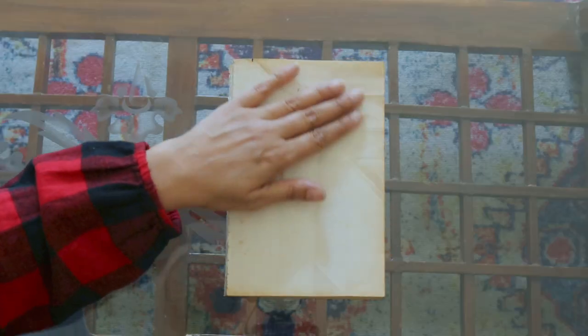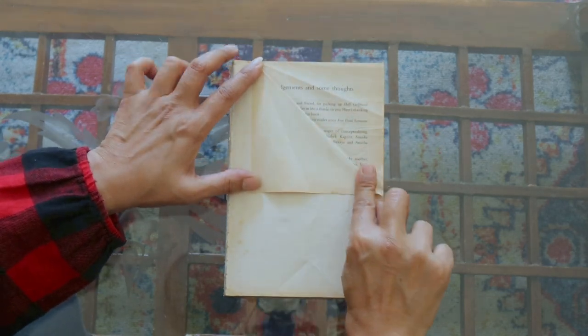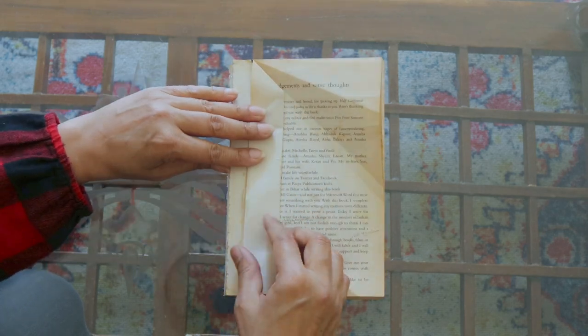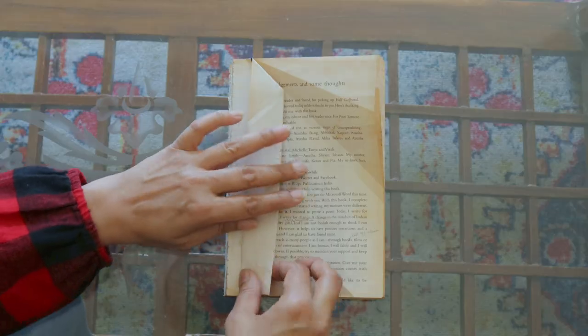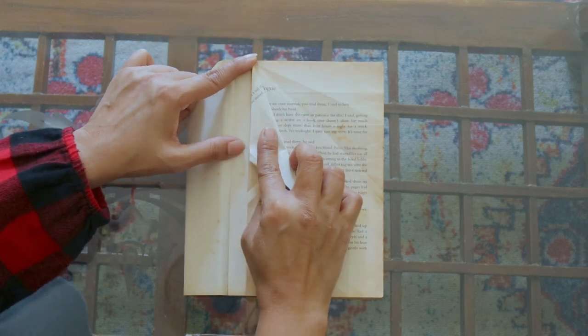On all the pages we'll fold two different types of patterns. I'm going to mark one and a half centimeters here because we'll fold up to that point. The first fold is this one — fold it this way, and then fold it again so that it rests on this edge. On the first page we'll do the first pattern, on the second page the second pattern, and so on. For the second fold, I'm going to fold it this way, then fold it again, and then one more triangular fold.